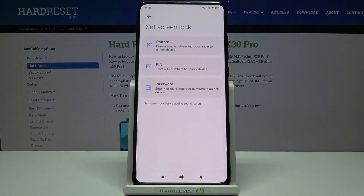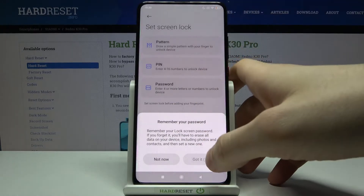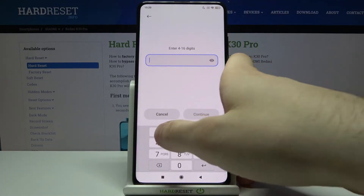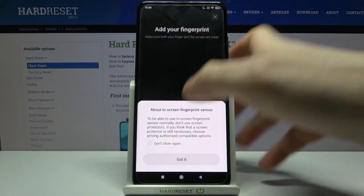Then go to Fingerprint Unlock. You have to select your backup lock screen method — it could be pattern, pin, or password. Let's select pin, then you have to enter your pin and confirm it.